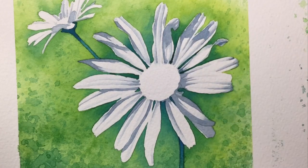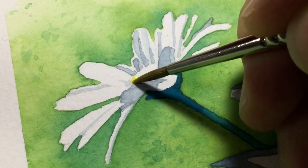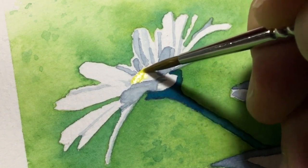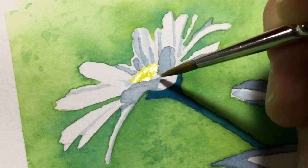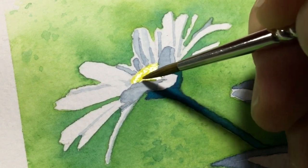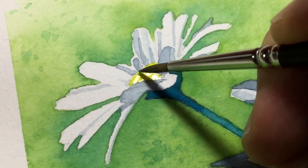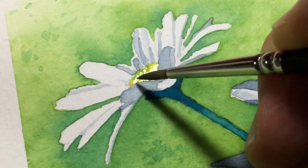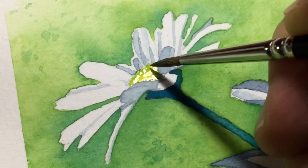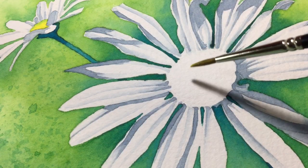Now you can see me doing the centers — the lovely yellow centers of the daisies. I put on a very wet wash of yellow paint, and looking at the reference photo the top arch of the center had a slight green tinge, so I mixed a light green and dabbed that in with the size 3 brush, then let it run together without messing with it.